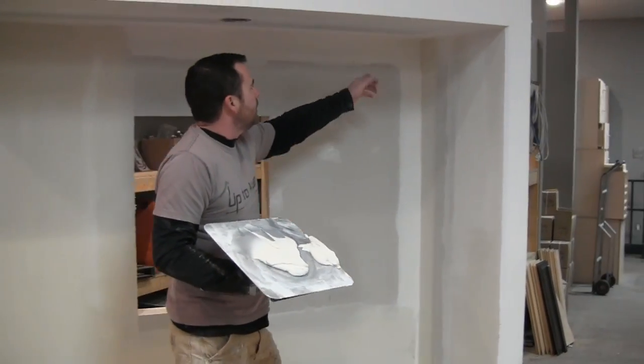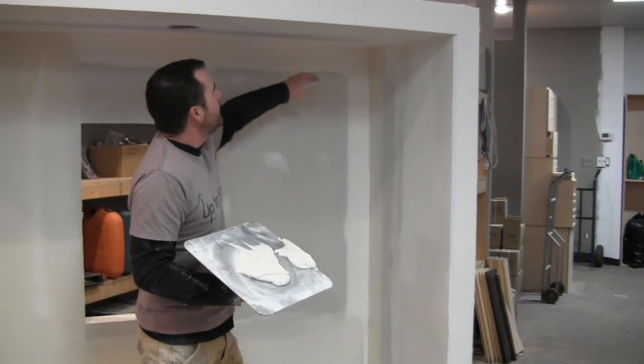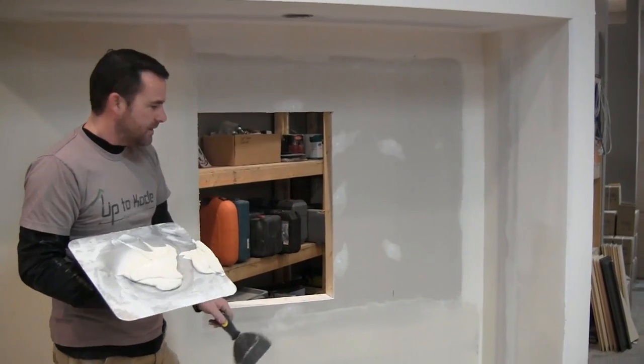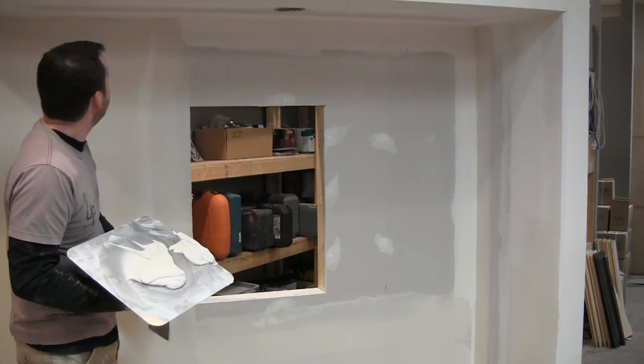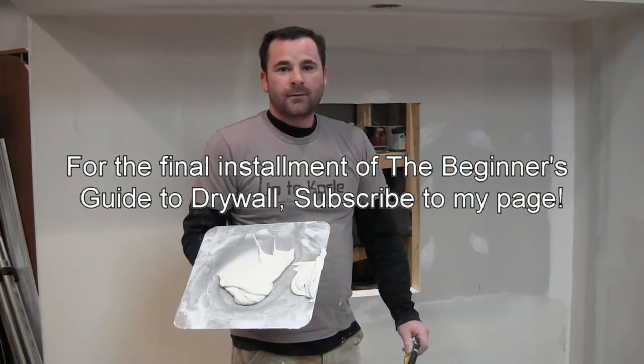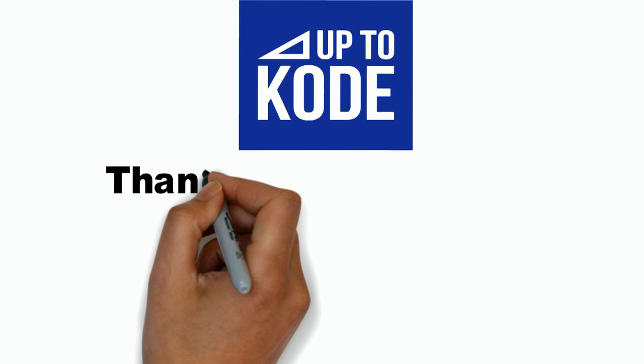I'll do this angle and this angle, wait for that to dry, then finish it. I'll hit my screw heads one more time to give them a last fill. Then we'll show you how to sand it and we'll be done. That's it for now.